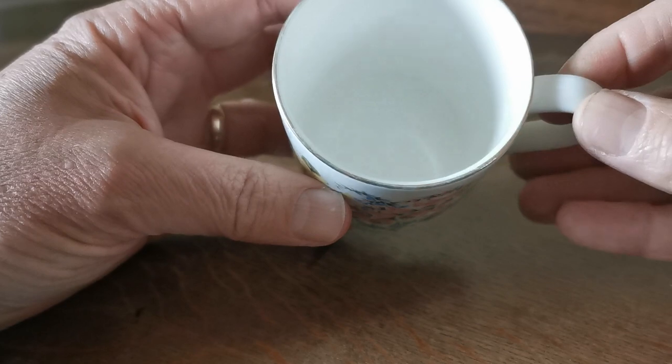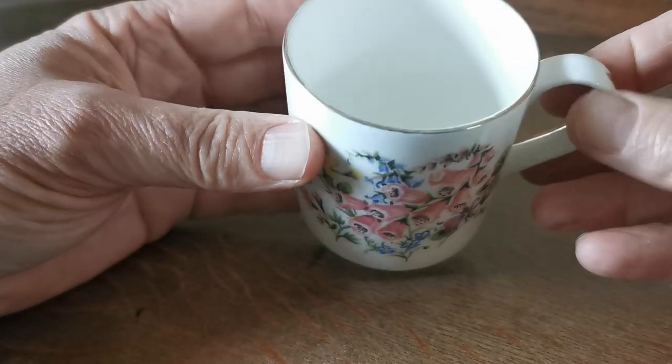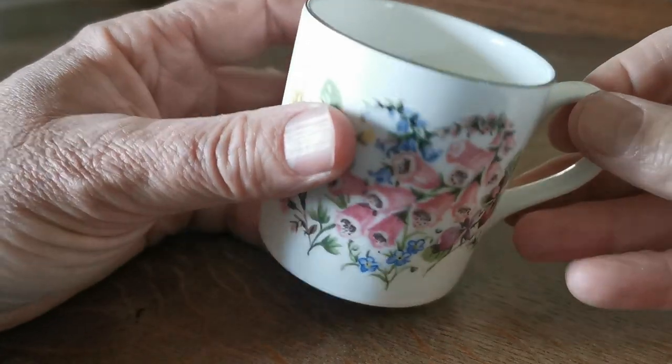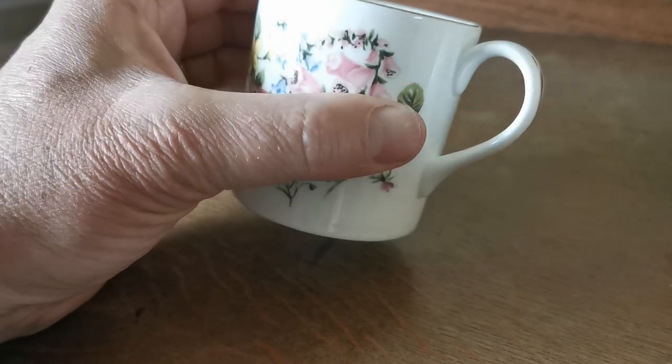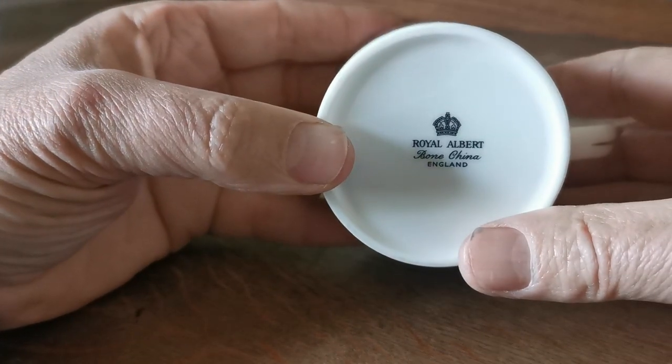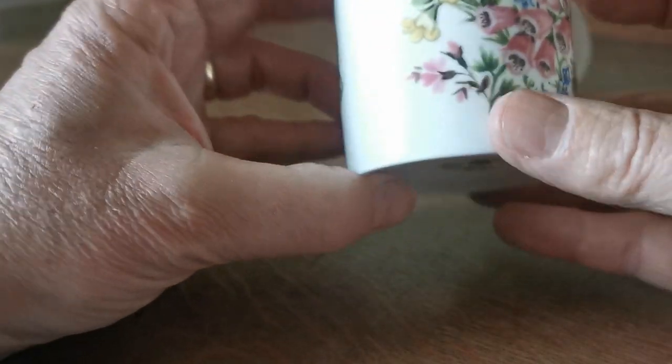It's a small mug. I think it's probably around two and a half to three inches in diameter and about three inches tall. The exact dimensions will be on the website. Plain rim with gilt, gilt line down the plain rounded handle, and a late 20th century Royal Albert bone-china England mark.